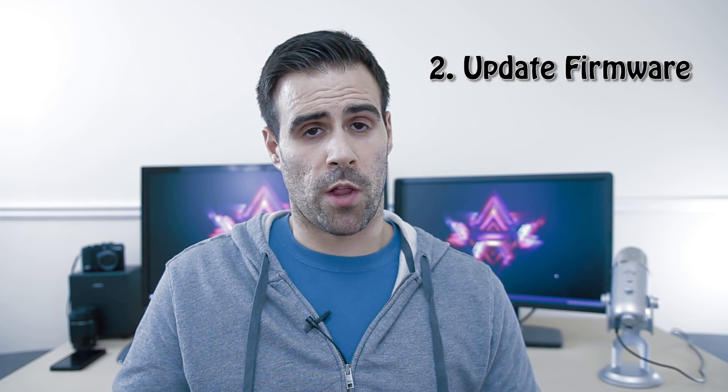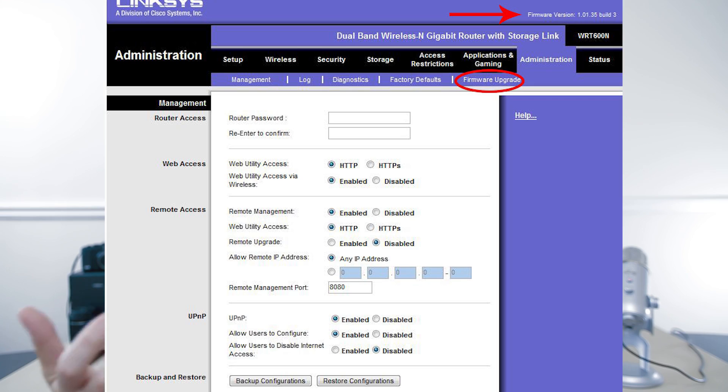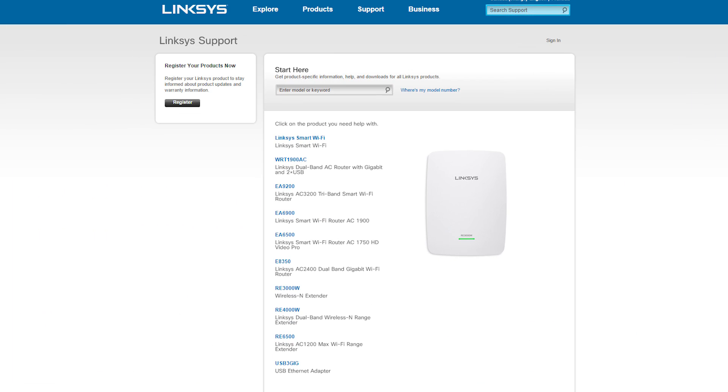The second thing to consider is the actual software or firmware installed on the router. Sometimes routers ship with firmware that's glitchy, and then weeks or months later the manufacturer releases new firmware to fix those issues — and sometimes those glitches cause Wi-Fi problems. The best thing to do is log onto your router using your admin username and password, check the status or about page to see what firmware version you're running, then visit the manufacturer's website to find the latest version, and download and install it to see if that solves your problem.